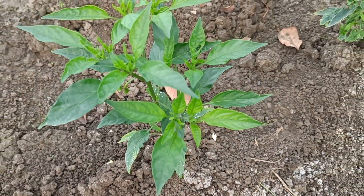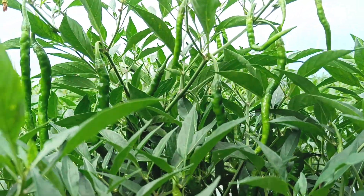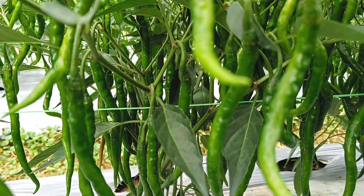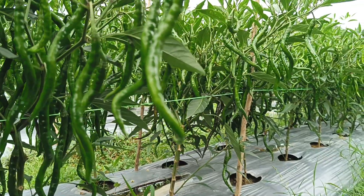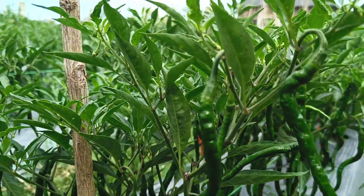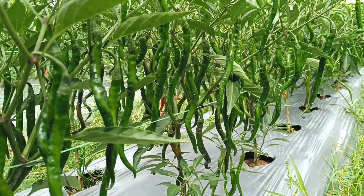Morning (6:00 to 9:00): The air temperature is still cool, reducing the risk of evaporation and maximizing nutrient absorption by plants. Afternoon (16:00 to 18:00): The sun is not too hot, so fertilizer evaporation is reduced and plants have sufficient time to absorb nutrients.